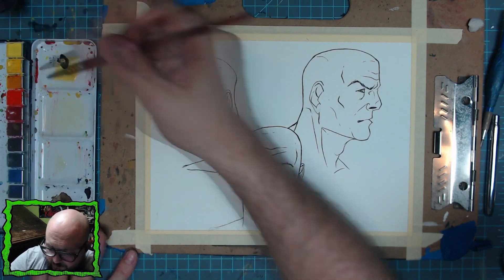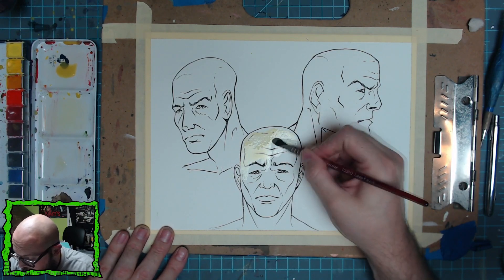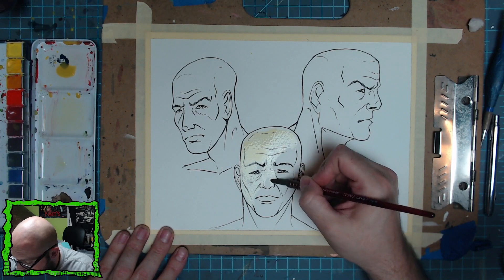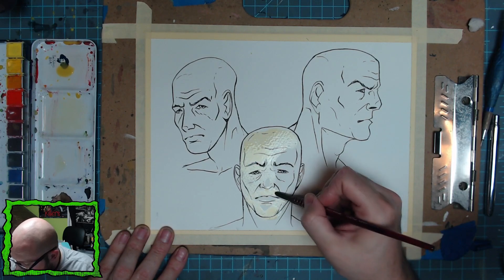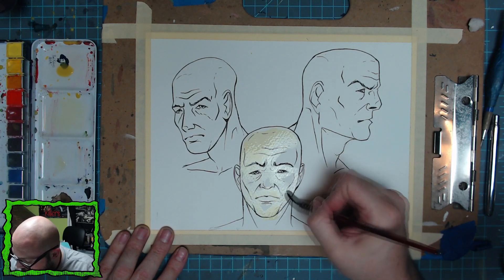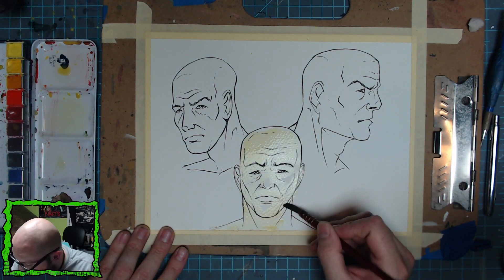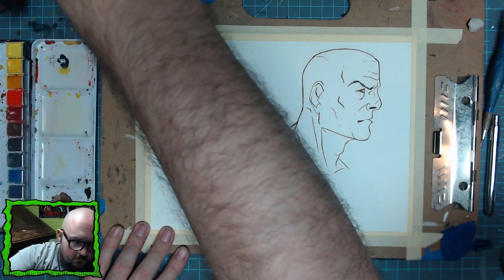I'm picking a mop brush and going with a really light yellow, and I'm just going to color the whole thing except where my absolute top highlights would be — I'll leave those with the paper showing through. So the top of the head, the Rembrandt triangle on the cheekbone, the tip of the nose, the top of the chin — I'll leave all those white. It's not going to be a huge difference because it's such a light yellow tone, but it'll really help make those highlights pop.